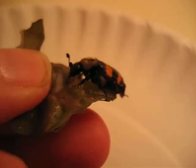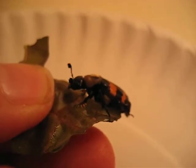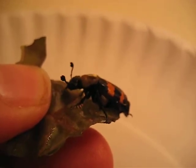Can you see there? Now you can — there's the clubbed antenna. Antennas that have blobs on the end are called clubbed.